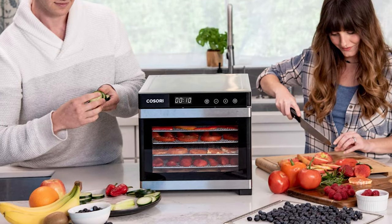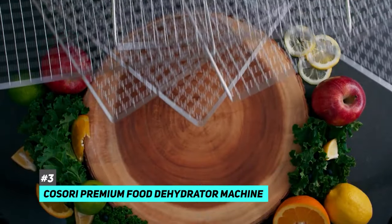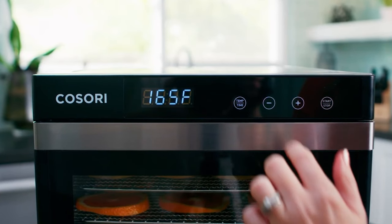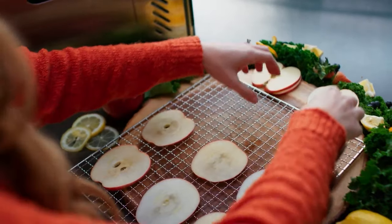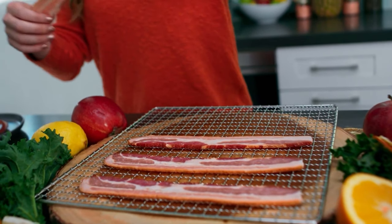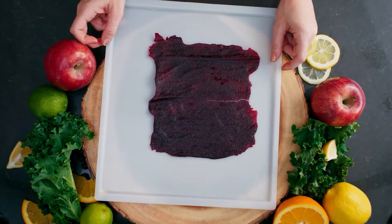Our last pick on today's list is the Kasori Premium Food Dehydrator Machine. Stackable trays in food-grade stainless steel housing deliver an unmatched cooking experience. With an intuitive touch-control display and 50 included recipes, you can satisfy your taste buds with everything from flavorful fruit rolls to zesty jerky. Made with food-grade stainless steel and a glass front door, this dehydrator is perfect for making healthy beef jerkies, snacks, fruit leathers, dog treats, breadcrumbs, and for preserving herbs, flowers, and much more.